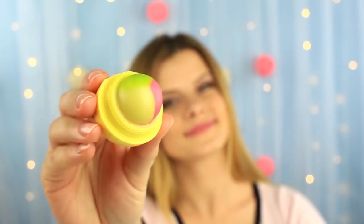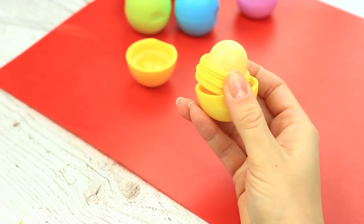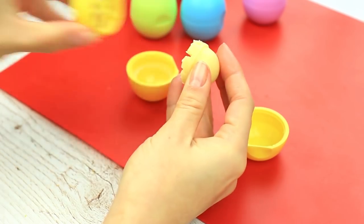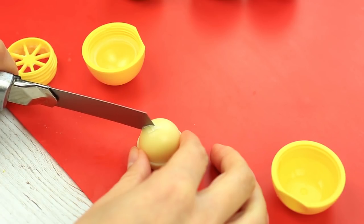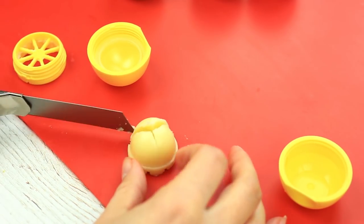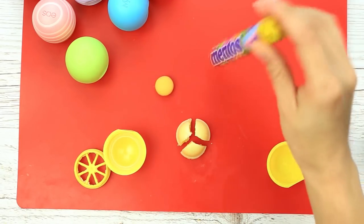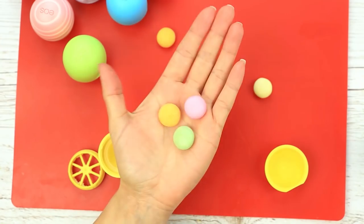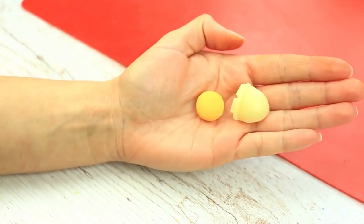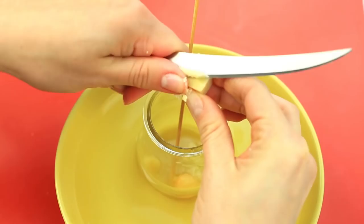Another recipe we'd like to share is an unbelievable three-colored balm with Mentos. Take the EOS apart. Remove the balm keeping the round shape untouched. Divide the balm into three parts — be careful not to break it. Take a yellow, pink, and green candy — one Mentos per one-third part. Put it into the jar and add the beeswax and cocoa butter shavings.